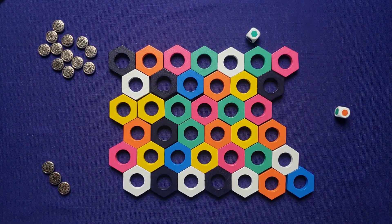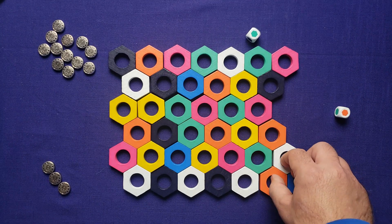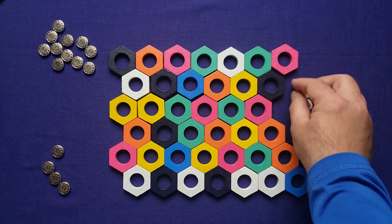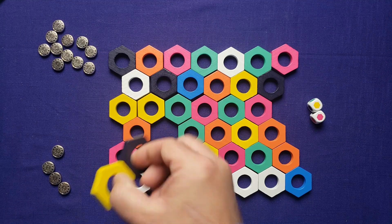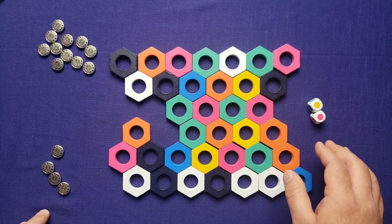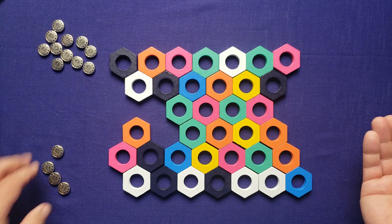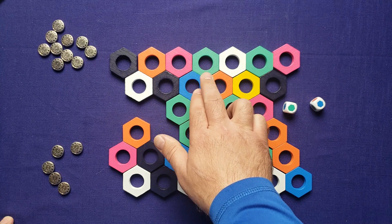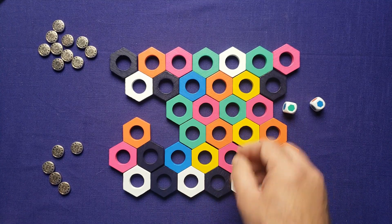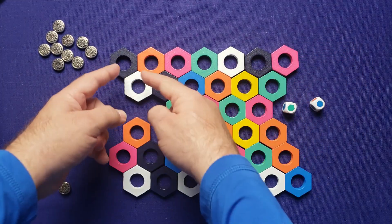Next turn we have green and orange. I want to move this orange closer, so I'll swap the orange with the adjacent tile. Rolling again: yellow and pink. I'll take this yellow and swap it with the black — that completes the yellows and they get removed from the board. I should mention I'm not very good at this game; my best score so far has been nine, which ranks as 'amateur.' Rolling again: green and blue. I'll swap this green and this black, which gets the black more in line with the others up here.